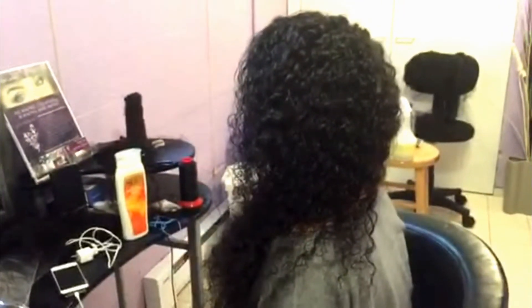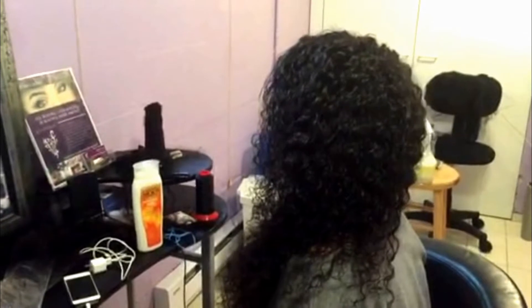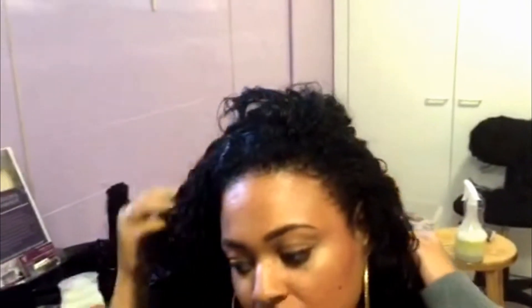I took some before pictures that I'm going to post, and after also. I'm going to ask my customer to gently turn around to show her hair and how she can flip it on both sides. It's like the hair is coming out of her scalp — look at that! And she also can do a high ponytail too.